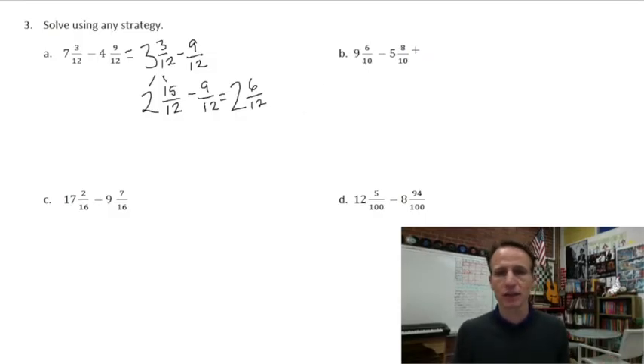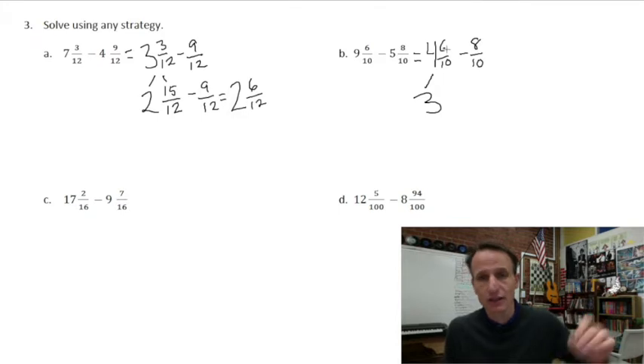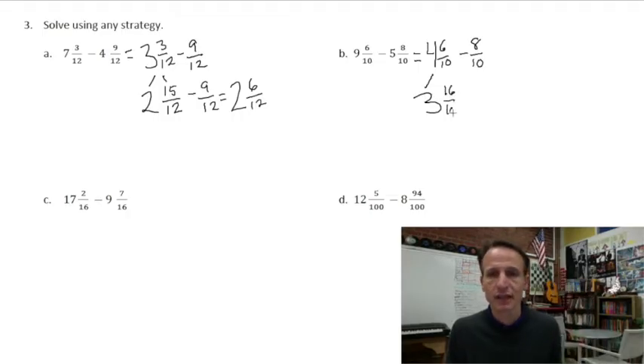Let's look at B. Start by subtracting those whole numbers: nine minus five is four. Rewrite the fractions as they are: four and six tenths minus eight tenths. Those four cakes: set three aside. That fourth cake we think of as ten tenths, and with six tenths already present, that's sixteen tenths. Now subtract eight tenths — those three whole cakes stay as is, and sixteen tenths minus eight tenths is eight tenths.